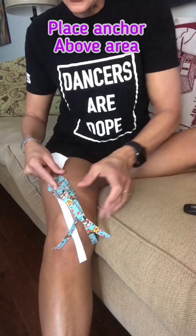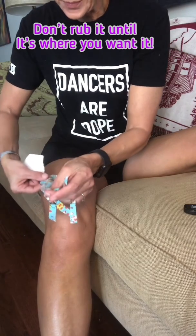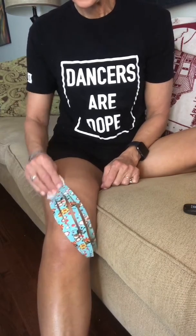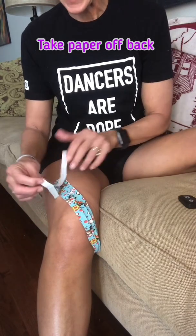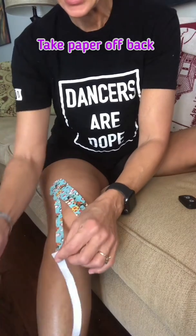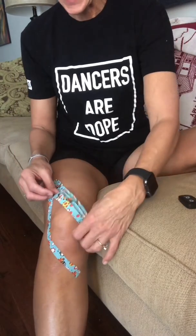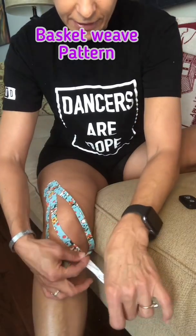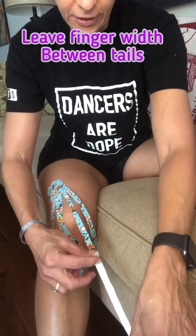If you don't rub it, it won't stick as well, so if you place it too high or too low, you can readjust it. Once you place it above the knee, rub that anchor piece with the paper. The next step is to take the little paper off the back and pull it — you don't want any tension in the tape. Just lay it around the area of swelling and surround that area. It's called a basket application, covering the area and leaving a little space between each of these tails, usually about a finger width or so.